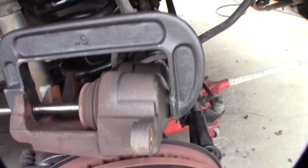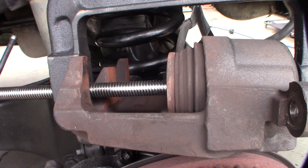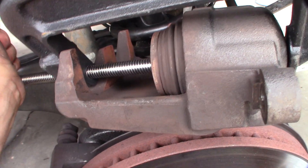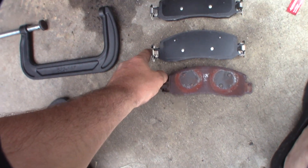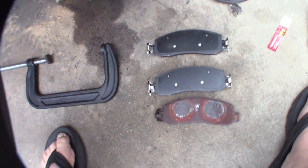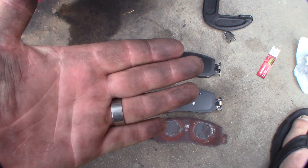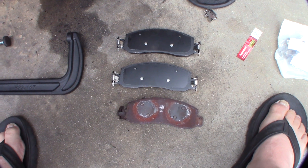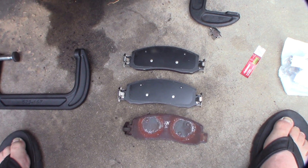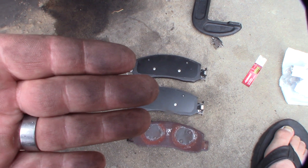I'm going to grab my C-clamp — this is how I normally do it, just put the C-clamp in there like that. I'll use that bigger one to push it back first. Get this thing back — see? Just pull it back like that. Take a look at the existing hardware — the cool thing about these is they're spring tensioners, and I haven't actually seen that on many cars. It puts spring tension so it pushes the pad back against the piston, keeps it off the rotor, which means it heats up less. It'll probably also reduce noise, and your pad's not constantly riding on the rotor.